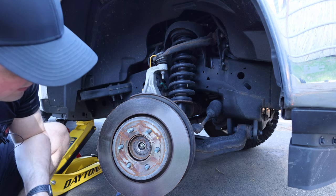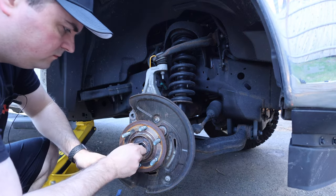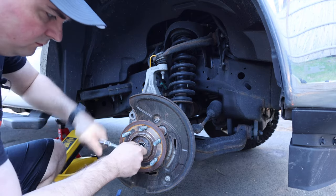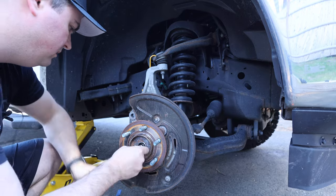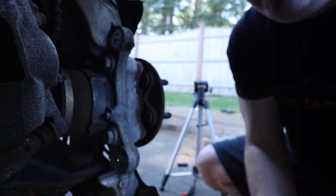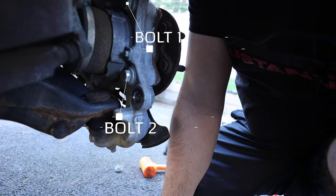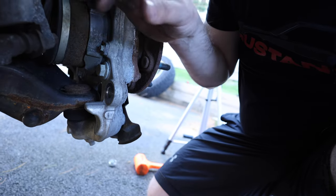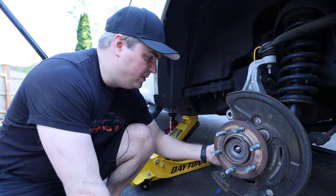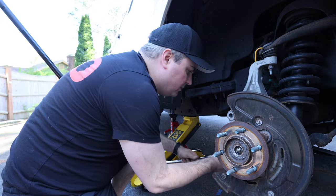Now we're going to get this bolt off here — it should only be about 20 foot pounds so it shouldn't be too hard to take off. You can see the four hub bolts back here on the outside of the hub itself. We're going to take those off and let the hub fall out — one, two, then two on the other side. These are going to be 18 millimeters and, like everything else, torqued on pretty heavy, so we use a breaker bar again.